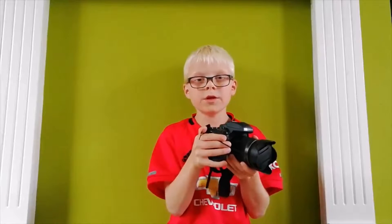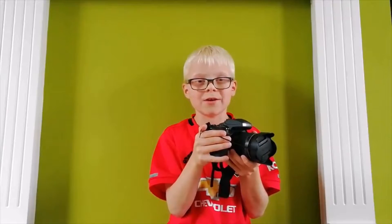Welcome back to my channel, The Picture Kid. Today I want to talk to you about the settings I have used to take some pictures at Mottisfont House and Gardens National Trust, using the Fujifilm Finepix HS50 EXR.